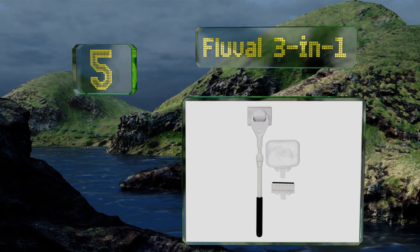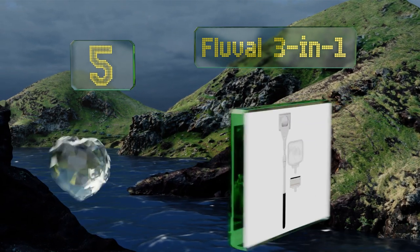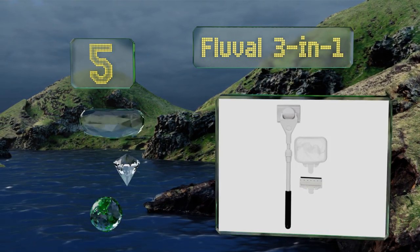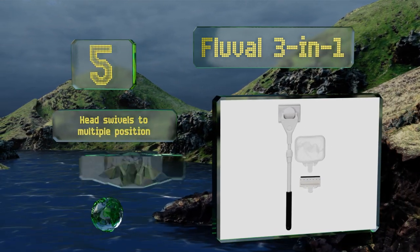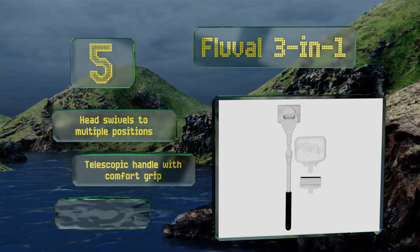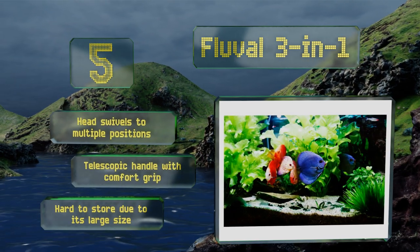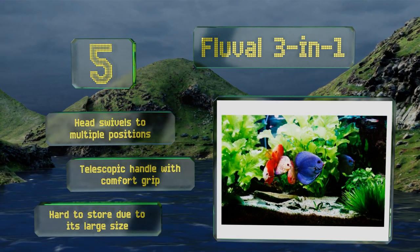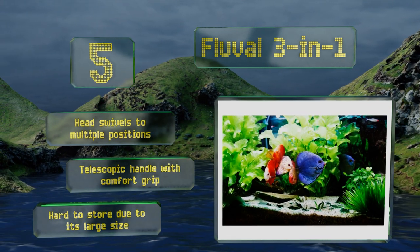Halfway through our list at number five, for the price the Fluval Three-in-One is a fine value with three interchangeable heads for all your cleaning needs. The pad is ideal for removing daily build-up, the nylon net works perfectly for handling fish safely, and the scraper makes it a snap to remove deposits. The head swivels in multiple positions and it has a telescopic handle with a comfort grip, but it is hard to store due to its large size.